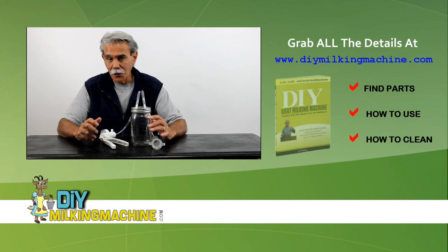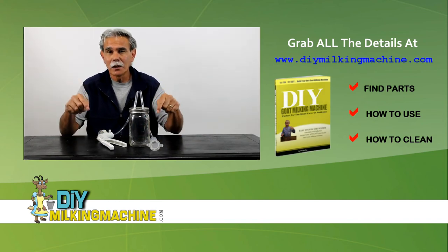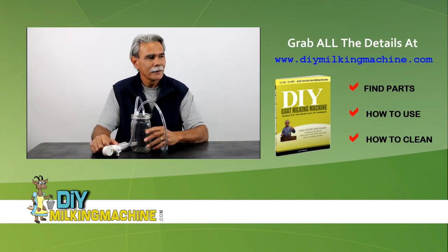And if you're interested, you can get further information about where to actually get the parts. Go ahead and click the link below and visit DIYMilkingMachine.com. Thanks for watching. Bye.